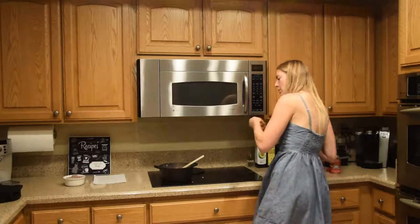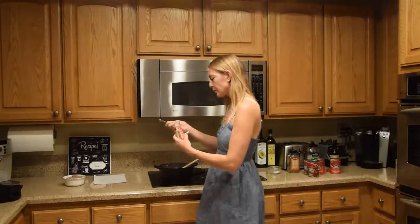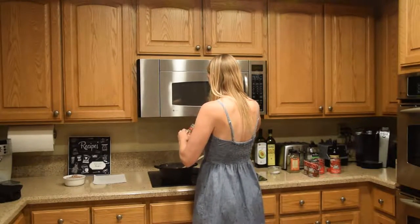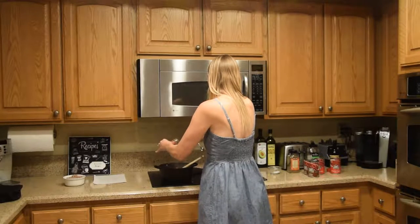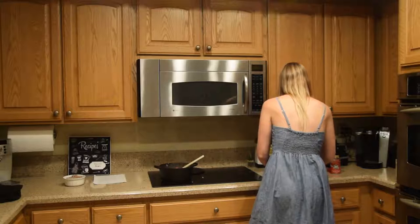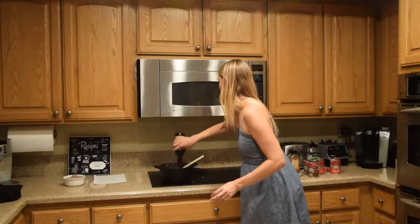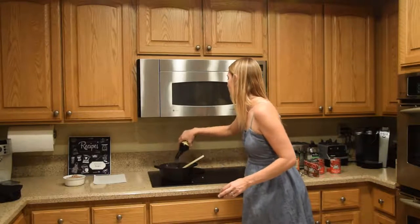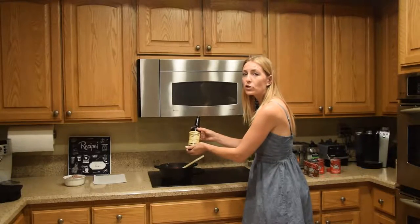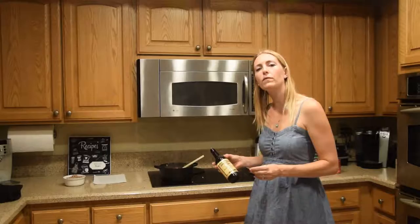I'm also going to add in some cumin — half a teaspoon. This adds a nice smokiness to this chili that I really like. A couple dashes of Worcestershire sauce. This is such a wonderful sauce. It's also used in my Mexican chicken soup — it's a delicious additive to give it an extra bold flavor.